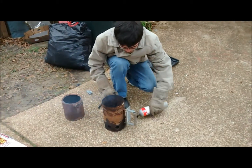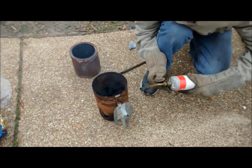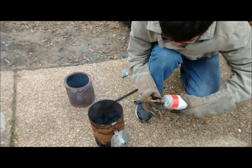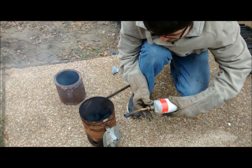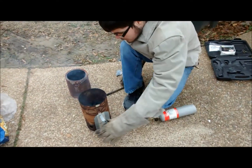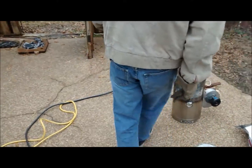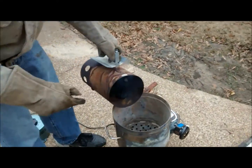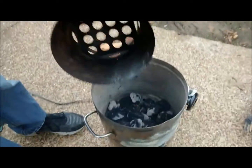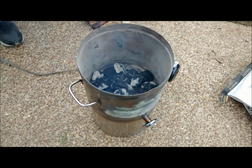Okay, we got some live coals. Put the live coals in the bottom — there are holes in there so they're actually right up. I'm going to go ahead and turn this on.